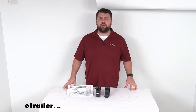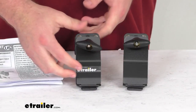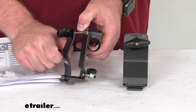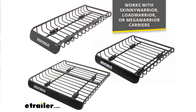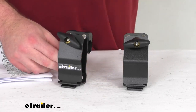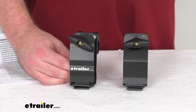Hi there, I'm Michael with etrailer.com. Today we're going to take a quick look at these Yakima axe or shovel mounting brackets. These are a dual bracket set that's going to allow you to mount an axe or shovel to the outside of your Yakima Warrior series cargo basket. This is going to work with the Skinny Warrior, the Load Warrior, or the Mega Warrior carriers. These will simply bolt onto the outside of your basket and provide the mounting point for a single or double bit axe or a shovel weighing up to eight pounds.